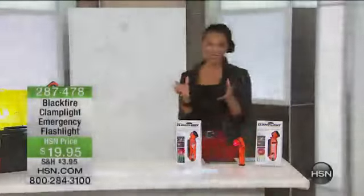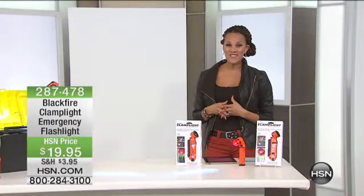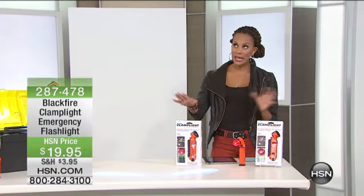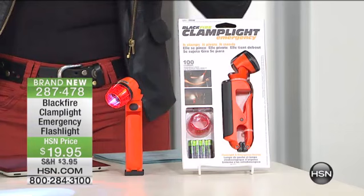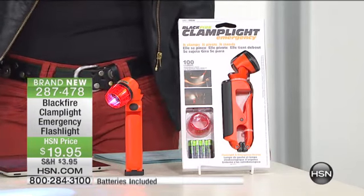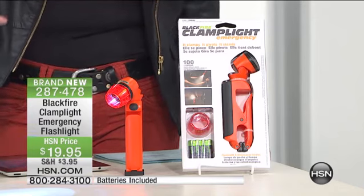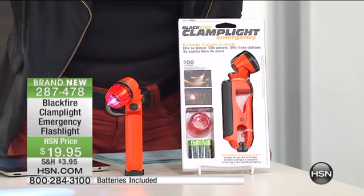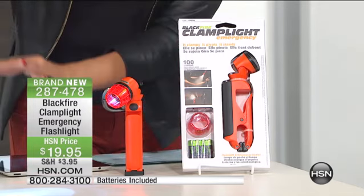Talk about fall solutions — really winter solutions as well. So thanks for hanging out with me. Now first of all, I want to show you this Black Fire clamp light. When I tell you this is so convenient and easy — to never be hands-free to get out of the dark or when you need light in a cinch, this is what you do. You can very easily clasp it, post it, pivot it, stand it. This is an amazing light.